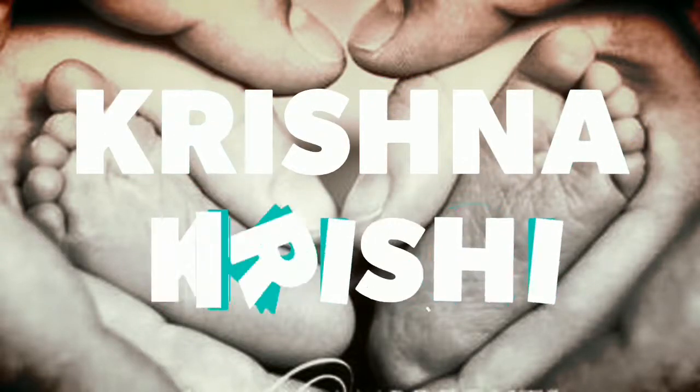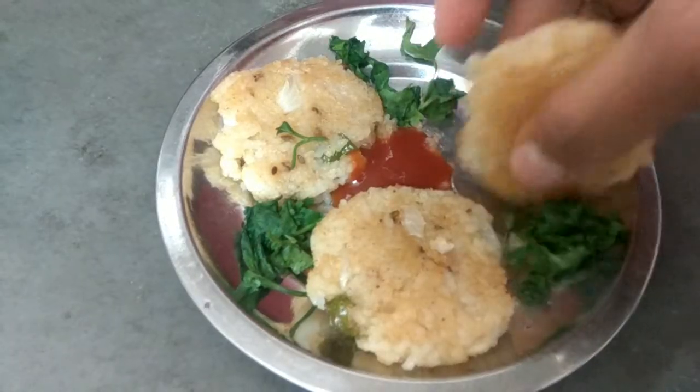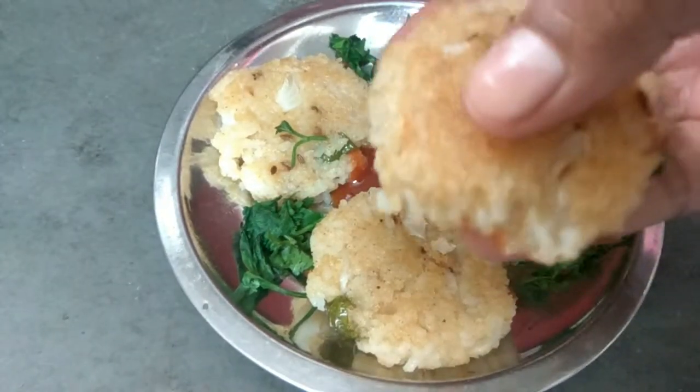Hi friends, welcome to my channel. I am going to make a recipe using my rice cooker. I am going to make a small snack with my leftover rice.